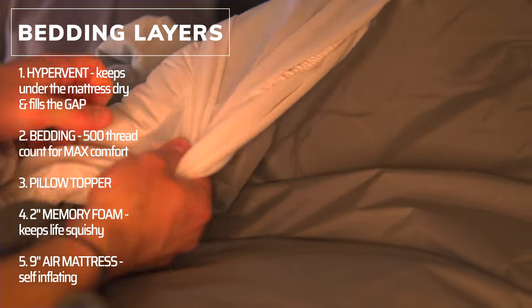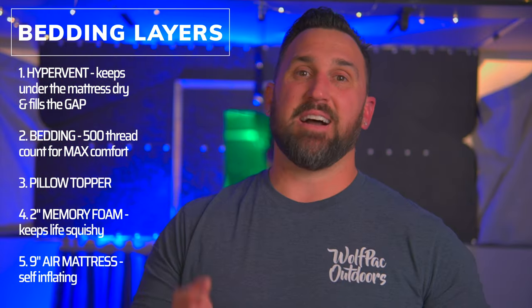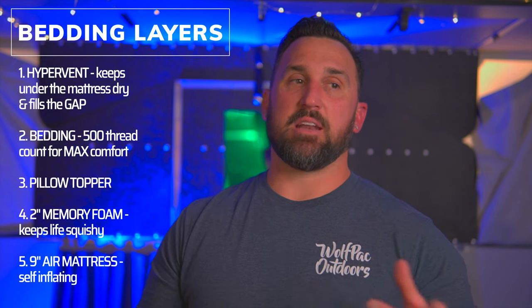Number three would be the pillow topper — I think it's an Amazon Basics pillow topper. Under that I have a two-inch memory foam Amazon Basics foam mattress, and under that I've got a nine-inch thick air mattress that blows up by the flip of a switch. Our bedding is way beyond the foam mattress they give you with the four-wheel camper. Not to say anything bad about them — they do a great job on what they build — but a three-inch rock-hard foam mattress inside a camper is not really comfortable. Maybe a redesign is in order.